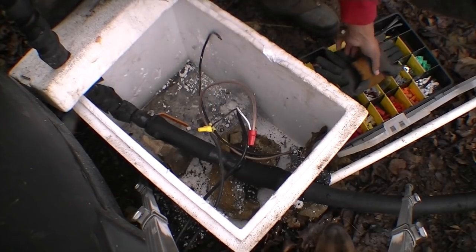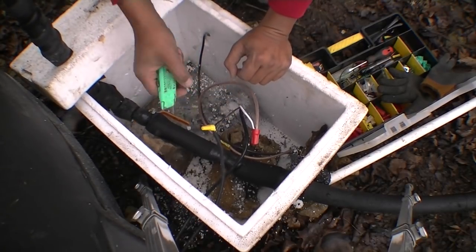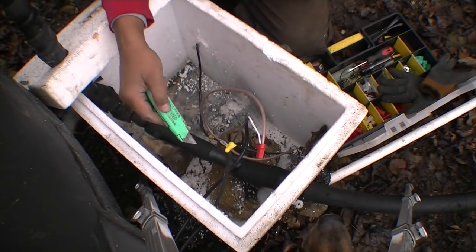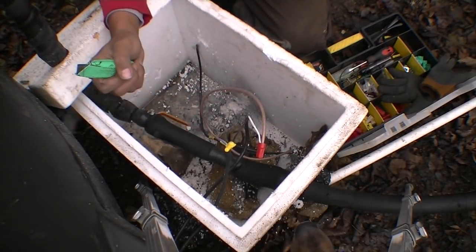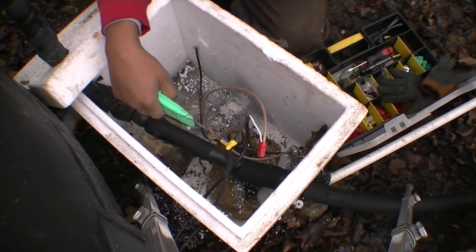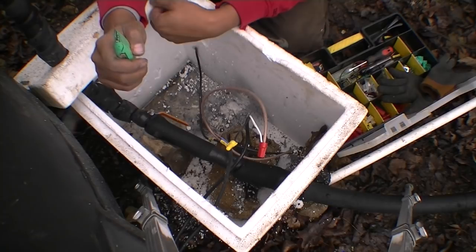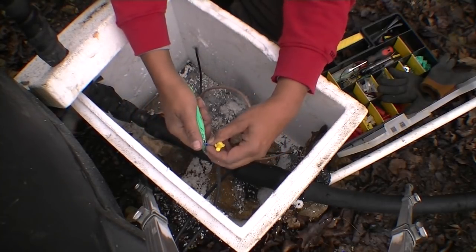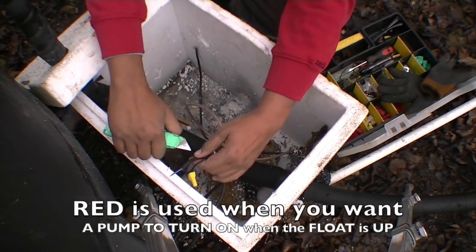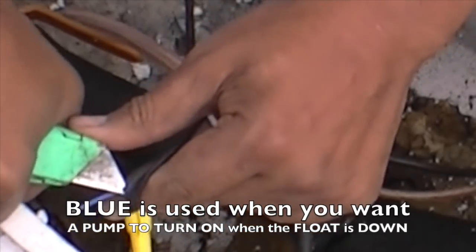I had this set up for the stop switch up top. So with the black wire — that's negative. Right now, while the float is up, it cuts the power. And when the float is down, it starts it. So we need it the other way around: when the float is up, the power starts; when the float is down, the power stops. So this one is not going to be used. I'm going to use the opposite wire, because this float switch can work in open-up or open-down.